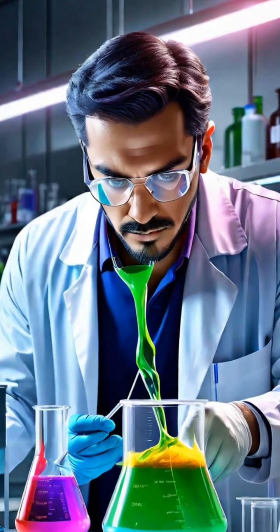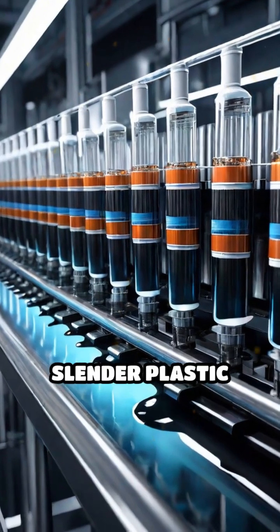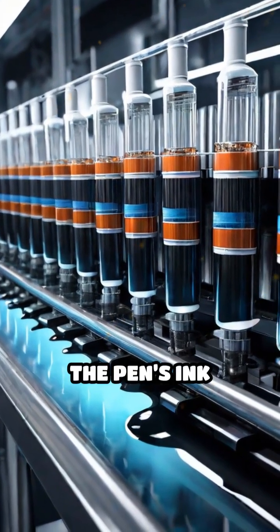The ink itself is a carefully crafted blend of dyes, solvents and resins designed to be viscous yet quick drying. This ink is then injected into slender plastic tubes that act as the pen's ink reservoir.